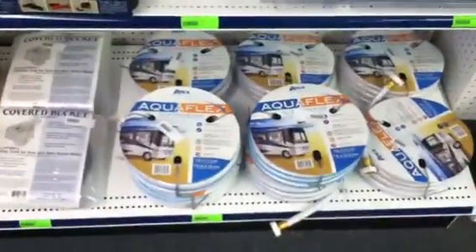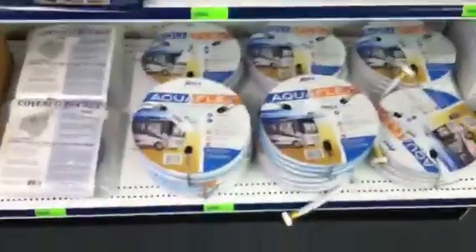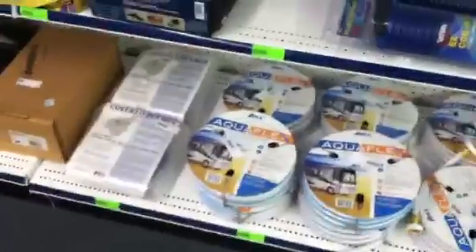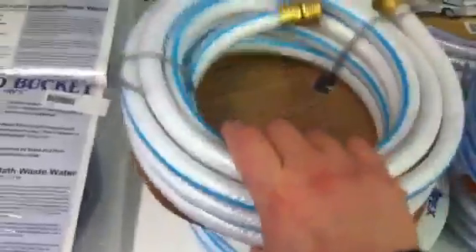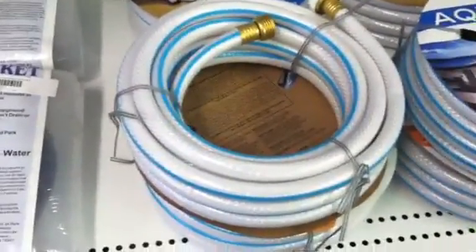Next, we're going to work to the freshwater system. You're going to want to get yourself a tasteless water hose. You want to make sure that whatever water hose you do purchase, it is tasteless — you do not want that rubber taste from a garden hose inside of your system. We carry a 25-footer; it'll run you about $14.99. It is white with a blue stripe so that you don't get it mixed up with your household ones.